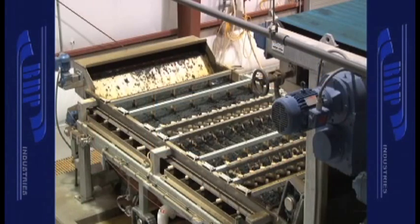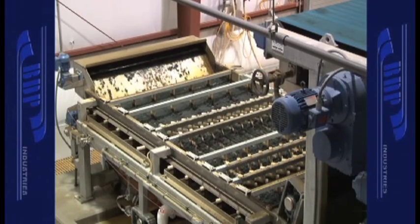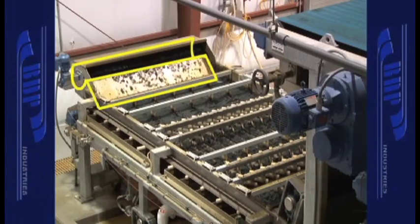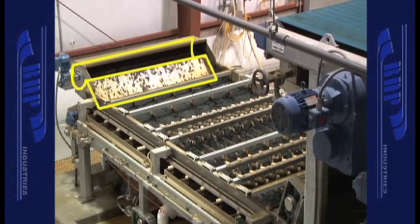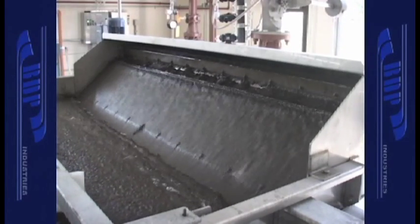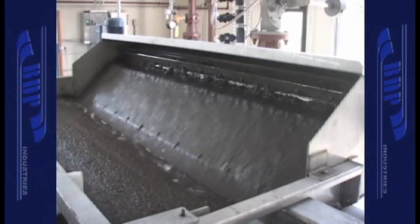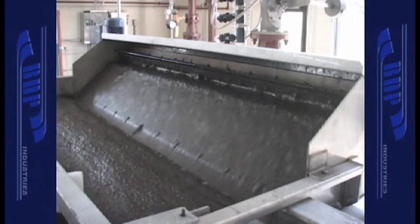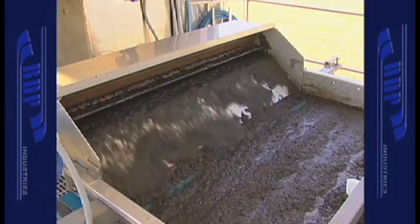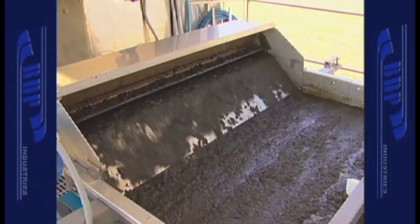The distribution trough at the top of the distributor tank is U-shaped in cross-section with an overflow smooth weir on the discharge side. Inside the weir trough is a six-blade paddle wheel constructed of rubber sheets that function like a rotary valve, controlling the rate of discharge from the distributor tank. The rotating paddle wheel sweeps slurry over the weir and onto the filter belt.